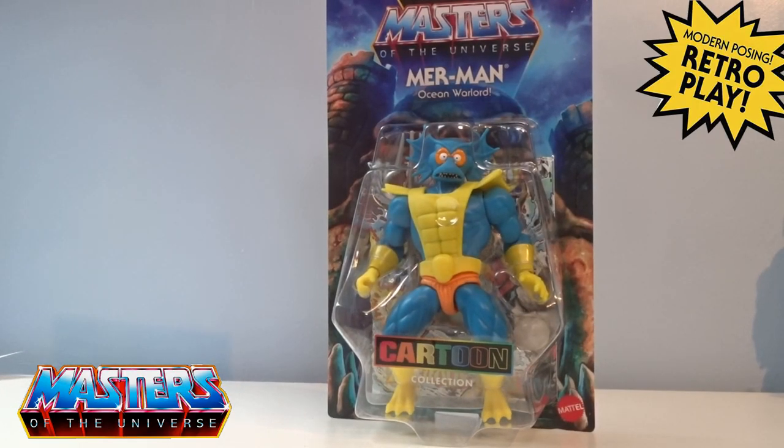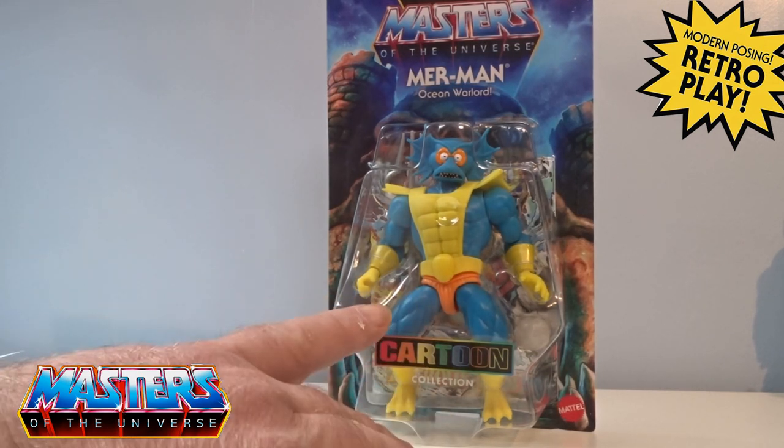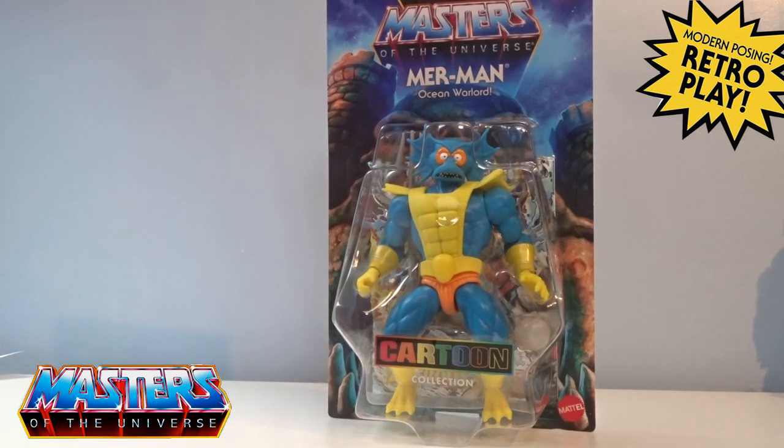Hi guys, welcome back to another little geeky review. This time we are going to go through the cartoon collection Merman the Ocean Warlord. He comes in that cartoon collection packaging with the 80s Adventures logo on the top.